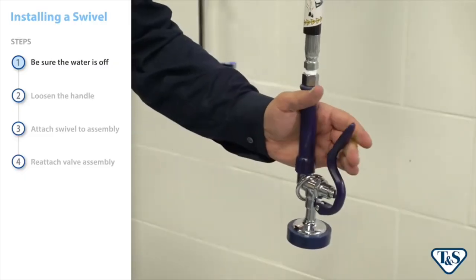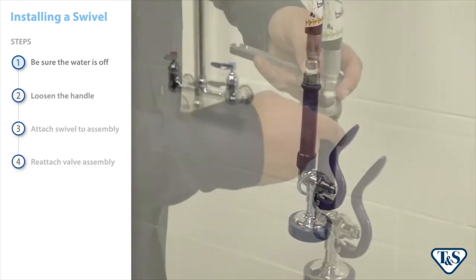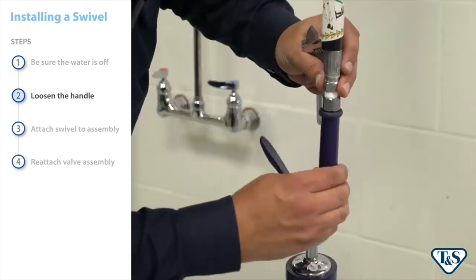First, check to see that the water source is turned off and no water is coming to the spray valve. Next, loosen the handle assembly from the hose, being careful not to scratch the end fittings.